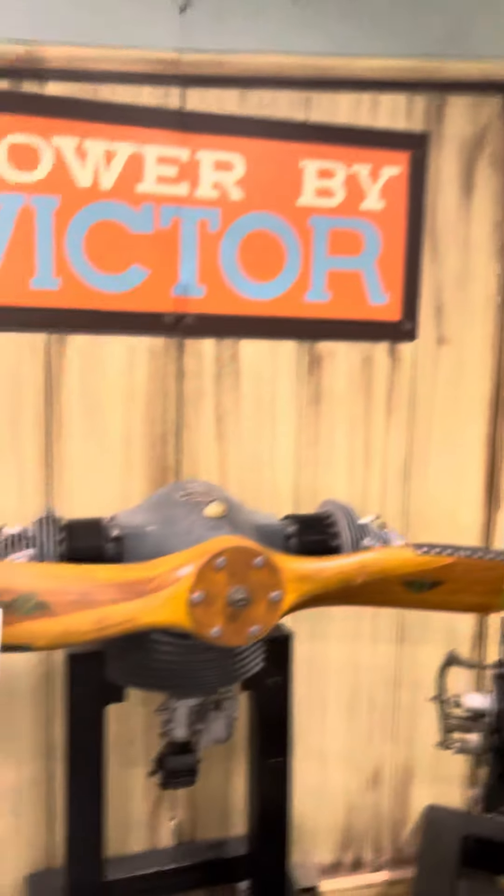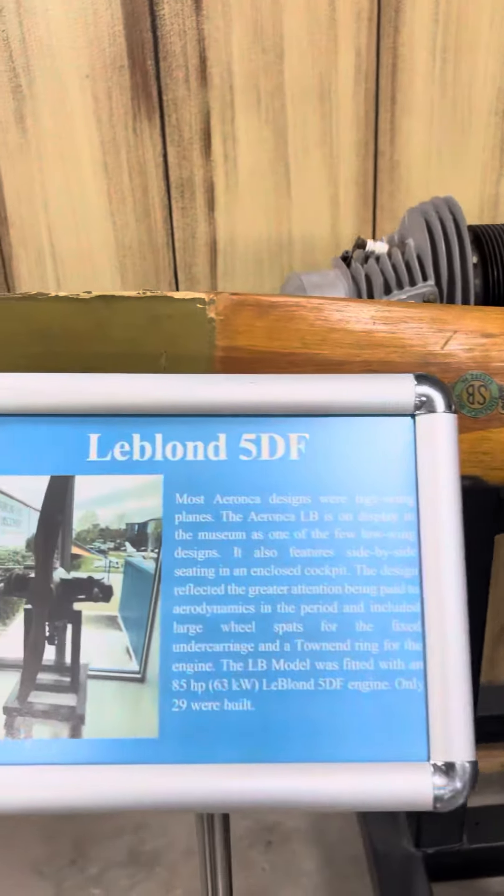Powered by Victor, Victor Aviation. Let's look at some of the old motors, going back way back.